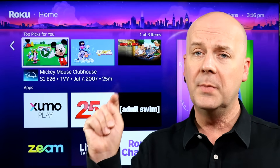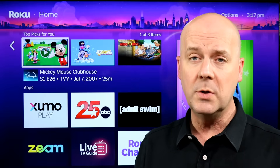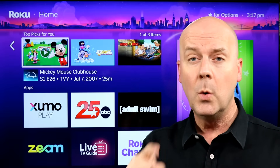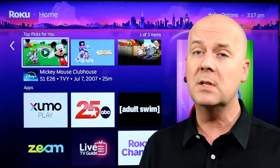First, though, if you like what we do here, please hit that subscribe button and please hit that thumbs up. We post videos like this every day, breaking down the news of cord cutting, giving you reviews, tips, tricks, and more.